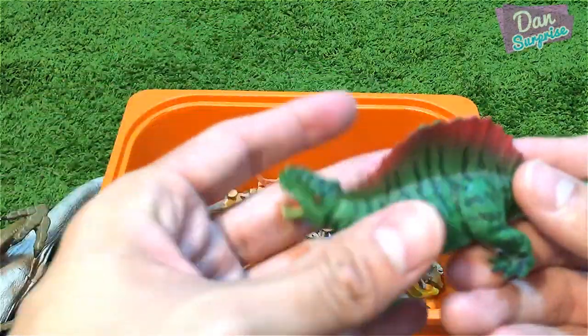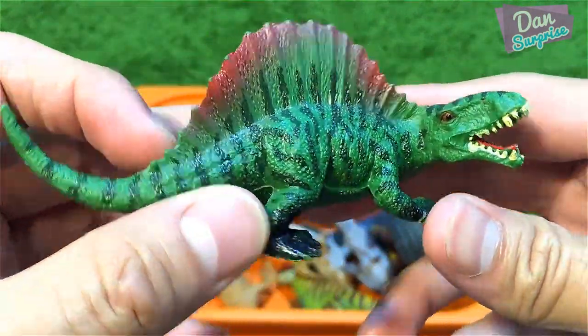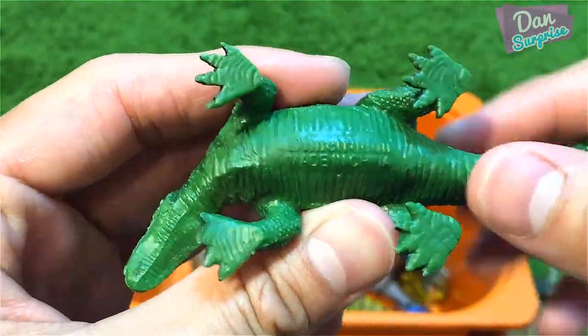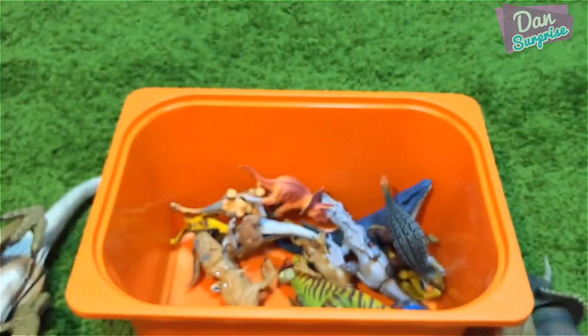Right over here is a Dimetrodon — a prehistoric animal. This is like a bootleg version but it's pretty nicely done. I love the sail, it's pretty nicely done.